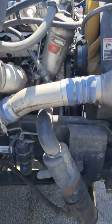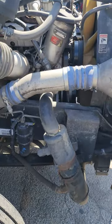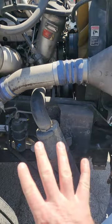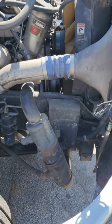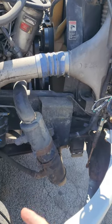Hi everyone, in today's video I'm going to be going over the different components. I get those questions a lot in my DMs about how do you find or how do you know what part is what. So today I have four different engines and four different tractors and we're going to be covering three different components: the water pump, the air compressor, and the alternator.